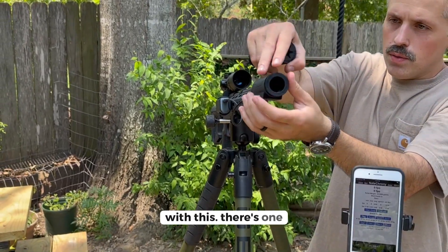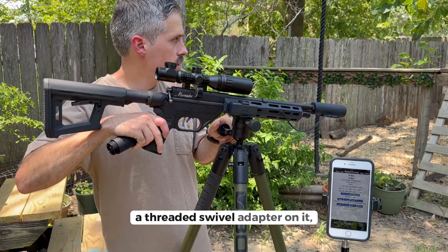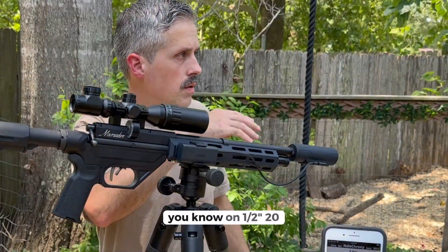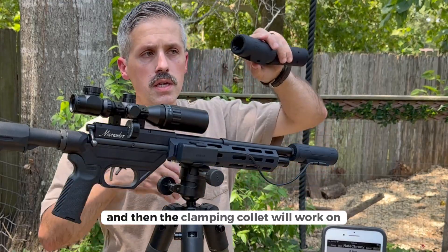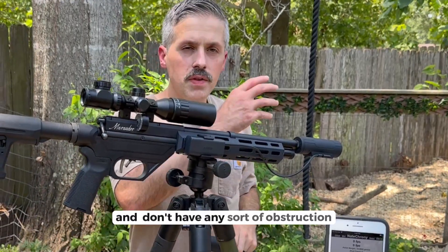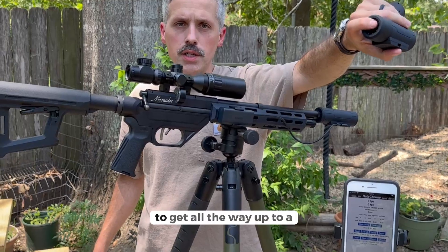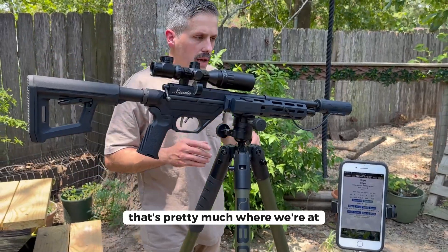We're taking two paths with this. There's one module that has the threaded swivel adapter on it, and another version that has a clamping collet. The threaded version works on half-20 all the way up to M18x1, so it'll work for big bores as well. The clamping collet works on barrels and shrouds that are not threaded, with no obstruction like a front sight post. You just change out the collet to get all the way up to a 24 millimeter shroud.